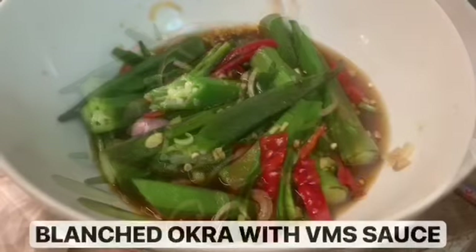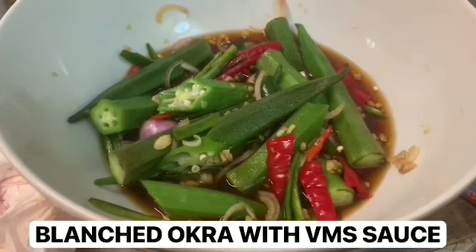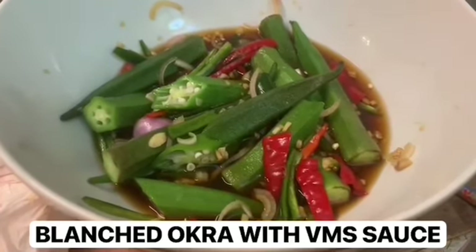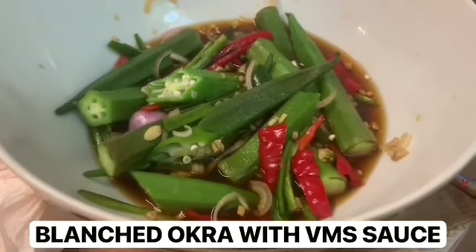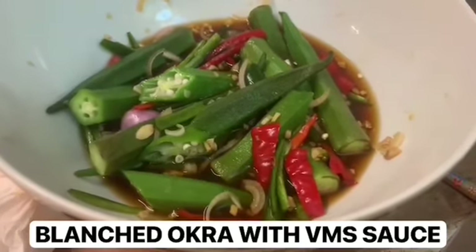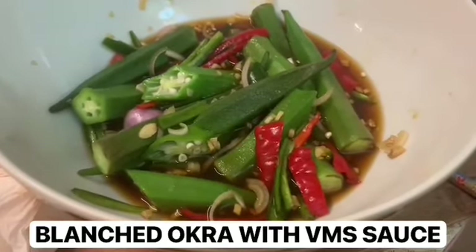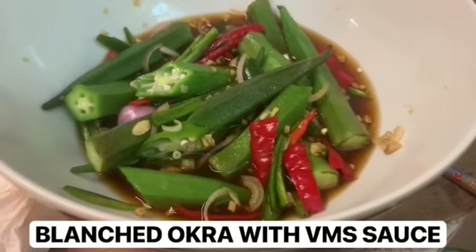The VMS sauce is very similar to the one I made yesterday — I'll put a link in the video description so you can see how it's made. The only difference is that in addition to the garlic, I've added sliced shallots, two green serrano chilies, one red serrano chili, and ginger, which I didn't put in yesterday.